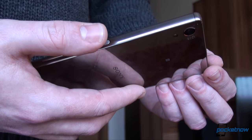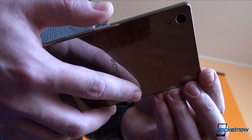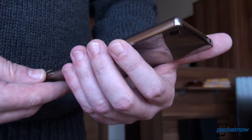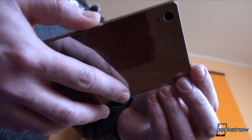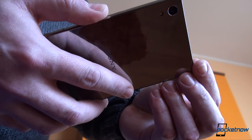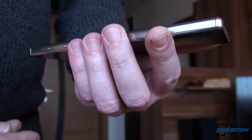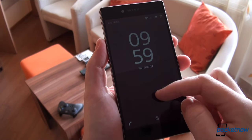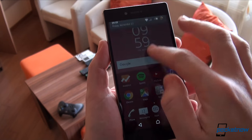Having a side-mounted fingerprint scanner can be awkward, or it can be the perfect placement. We've heard both sides of the story, but in the end, its placement isn't as relevant and important as its performance. We've been extensively testing the Xperia Z5 Premium for more than a week now, and we can say that the fingerprint scanner is a hit or miss.